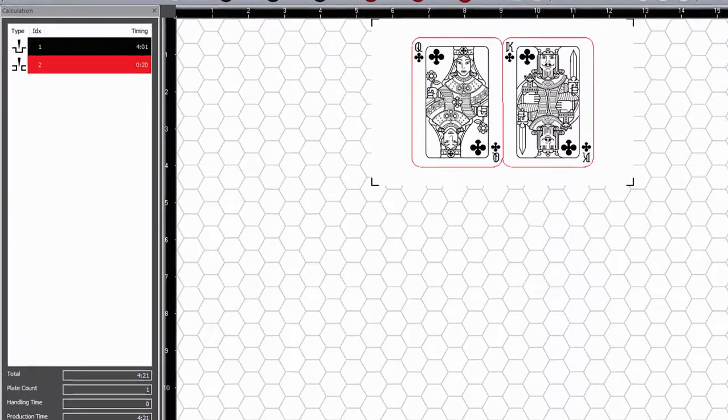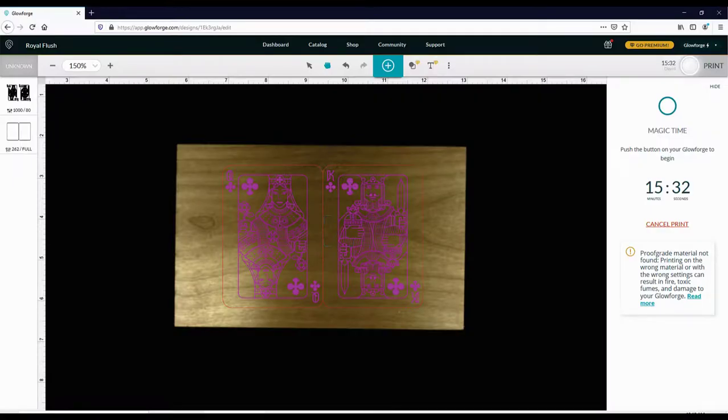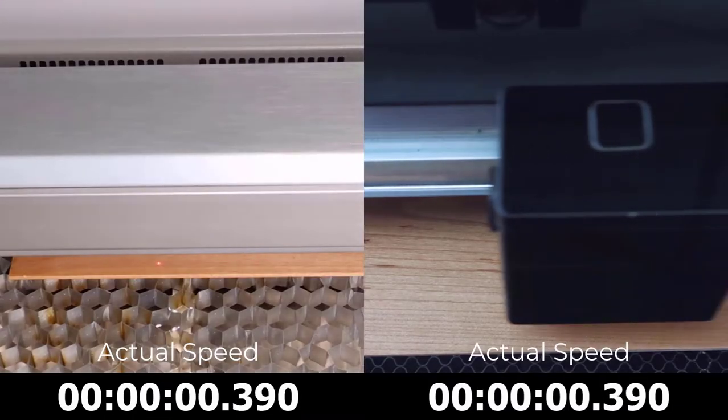Here is the file ready to be processed from the Rayjet Manager software. The Rayjet job estimation shows the file should take around four minutes and 21 seconds to process. Here is the same file in the Glowforge web-based app. The file has been placed and the parameters have been assigned.